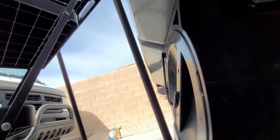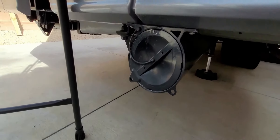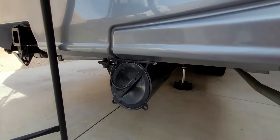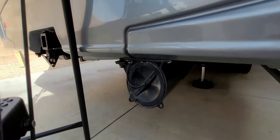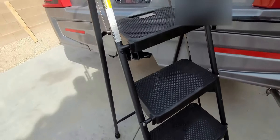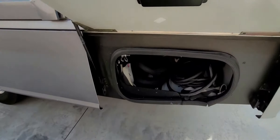Over on this side we have two holes — one wasn't original. I can't believe they did not include exterior sewer hose storage at the price of a motorhome this size. I don't use this anymore because I have a built-in macerator, but we keep a Rhino hose in here so if the macerator ever goes out we have a backup.